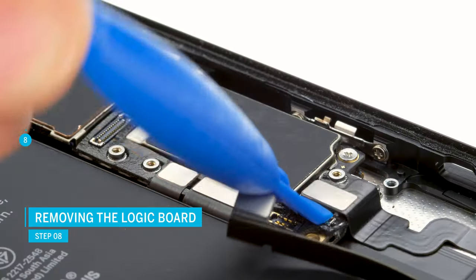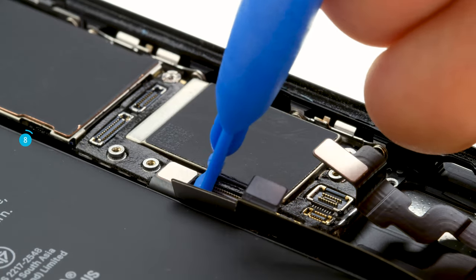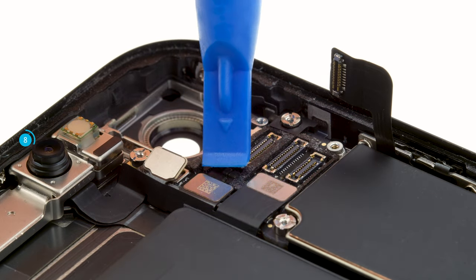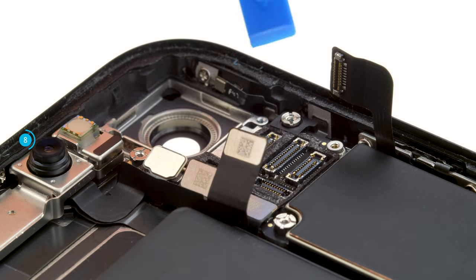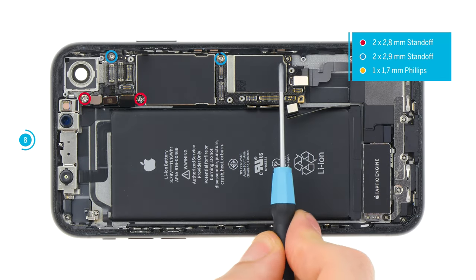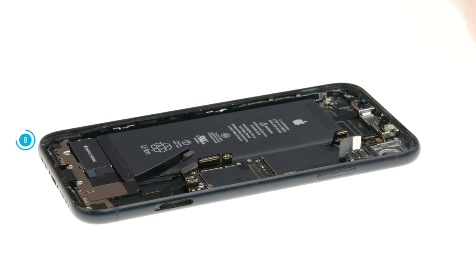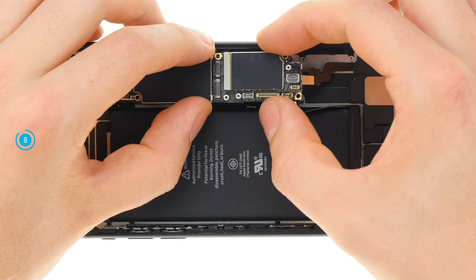To remove the logic board, first disconnect all connectors. The connectors for example connect the charging socket, different antennas, and the buttons. Always lever carefully to avoid damaging any components on the board and not breaking any plugs. There is another connector under one of the contacts of the front camera. When you have unplugged all connectors, you can remove the logic board screws. Now everything is loosened and you can lift the logic board up carefully. Bend all cables to the side and then guide the logic board out of the device.